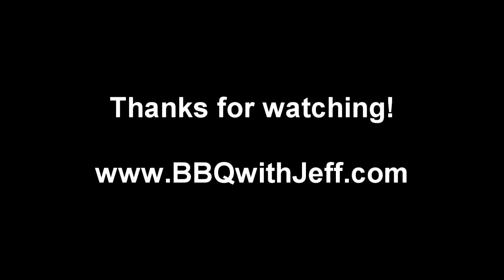Thanks for watching, guys. If you liked the video, slap the like button, and don't forget to subscribe if you haven't already. You can check me out at BBQWithJeff.com — I've got links to all my other social media sites like Facebook and Twitter. Next week I'm going to be making some moink balls — they're a really awesome, simple appetizer that are sure to be a crowd pleaser, or a shameful meal for one. See you next week.